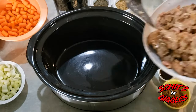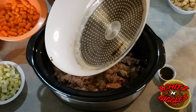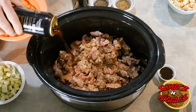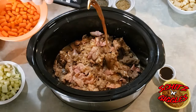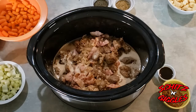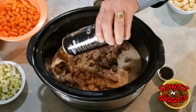We start with the meat — the bacon, the onions, the garlic, and the sautéed beef cubes. Then we add some Guinness, make sure we get it all in. And some more Guinness — that's two cans, folks.